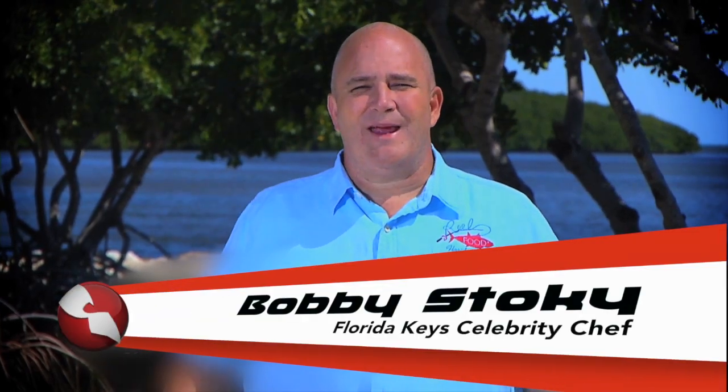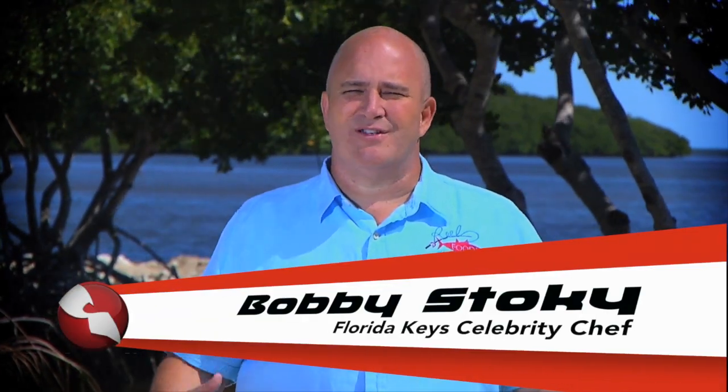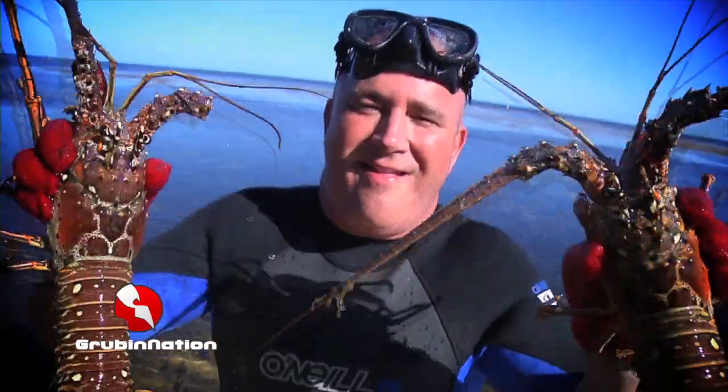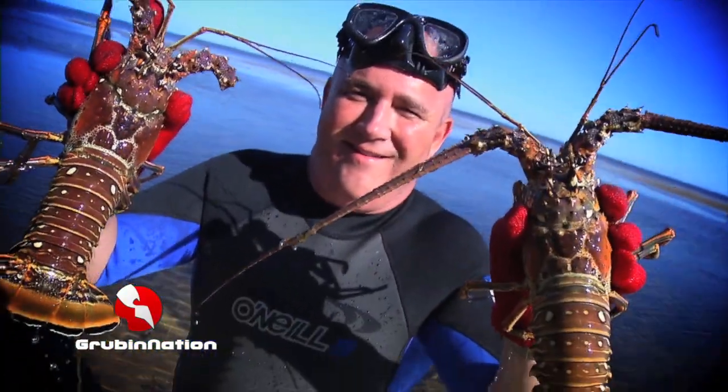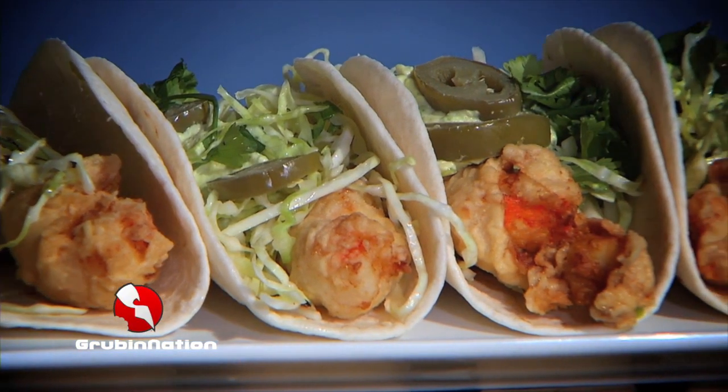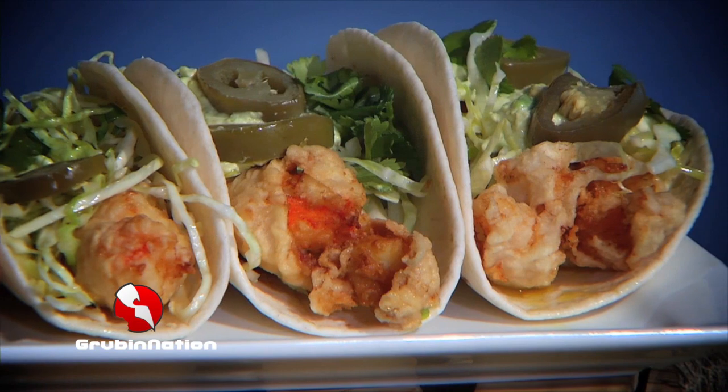I'm Chef Bobby Stoking in Big Pine Key in the fabulous Florida Keys, home of some beautiful wildlife and some ridiculous monster Florida Spiny Lobster. Today we're making lobster tacos with cabbage slaw and avocado cream.